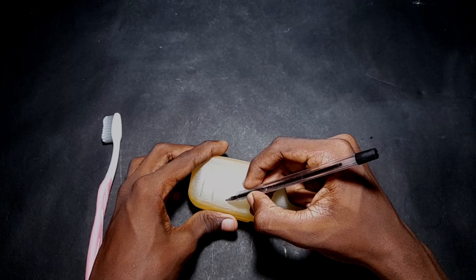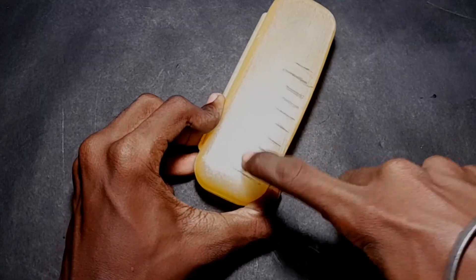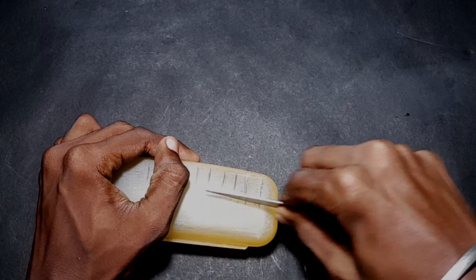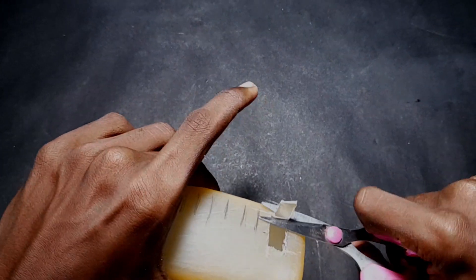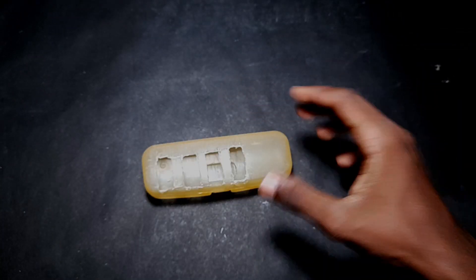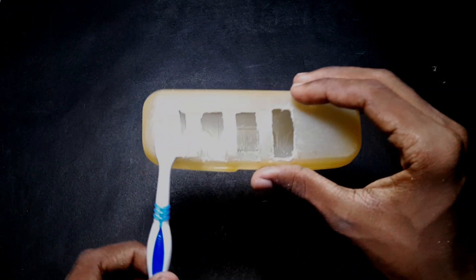I will cut the hole in the gap. I'll cut the hole in my fuse. I'll cut it carefully and cut it away. We'll cut the hole in the same way.